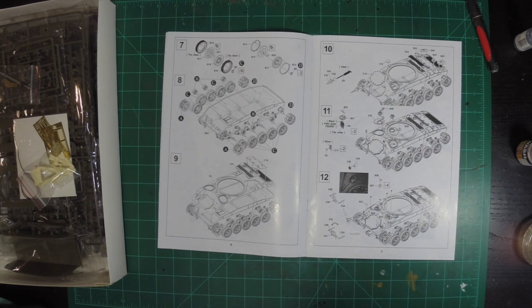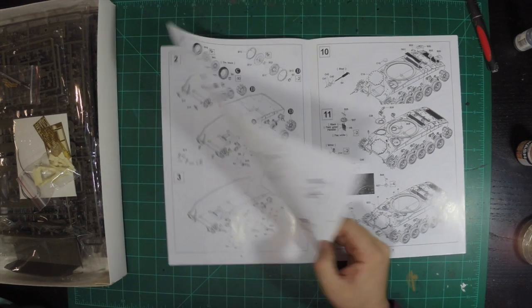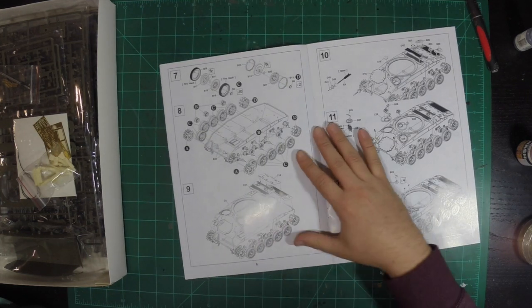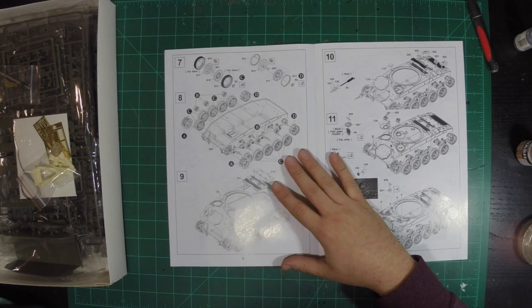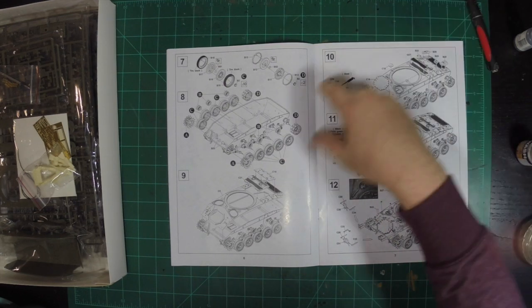It's pretty good. The lower hull looks like it's going to build pretty fast. Just these first six steps here look to be pretty complicated. Man, these kits are so over-engineered though — that's a lot of work on the road wheels here.